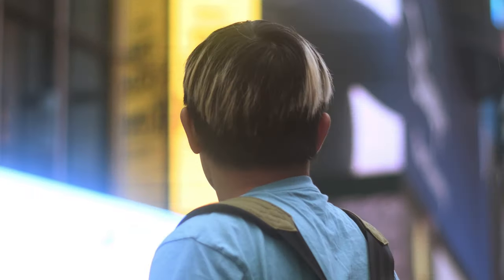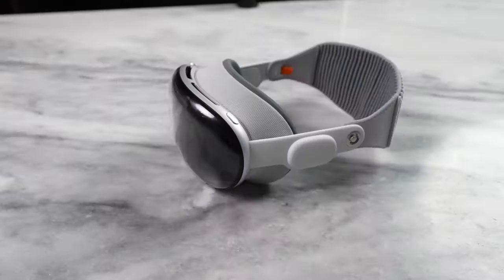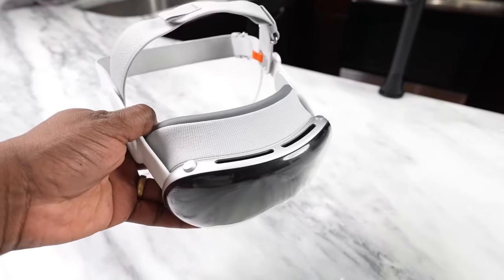Let me tell you something. When I was a kid, I dreamed of living in 2020 with flying cars and chatty robots. But guess what? That never happened. Instead, we got this thing in 2024 from a company that nobody saw coming: Apple.